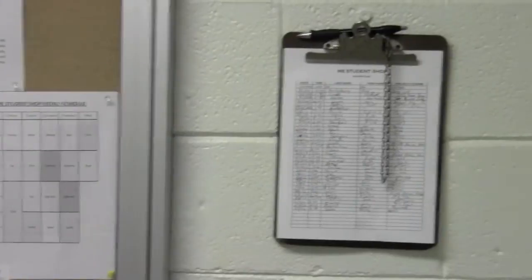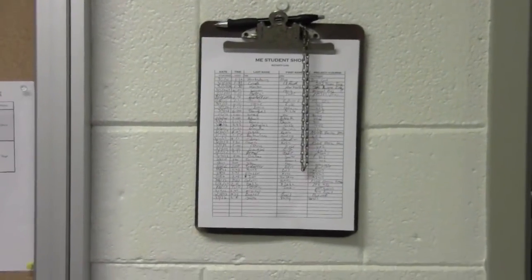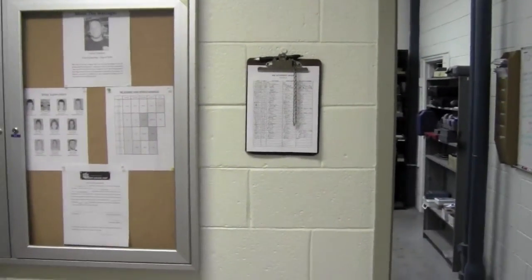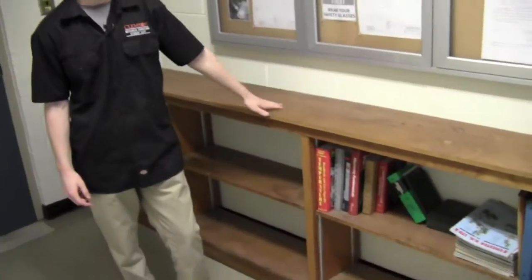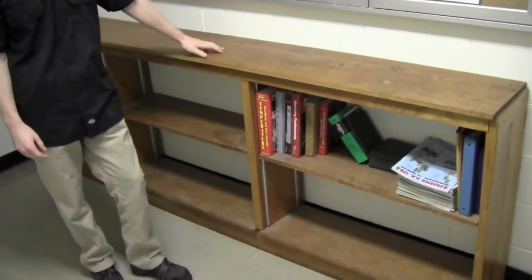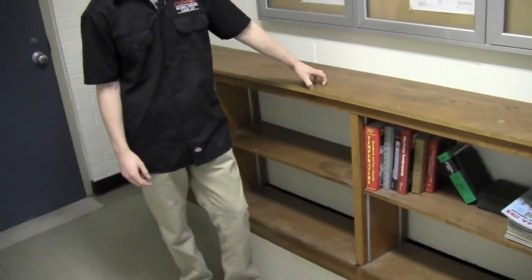We've also got an activity log for you to come and sign whenever you come in, so we can keep track of who's been in and out of the shop. Lastly, we've got a bookshelf where we keep different literature for the shop, and you can also put your things in here while you're inside the shop.